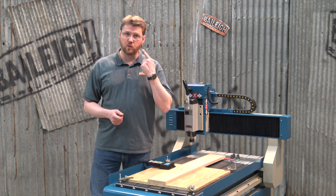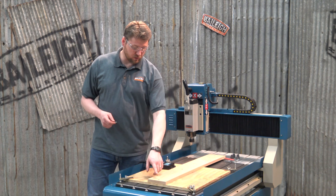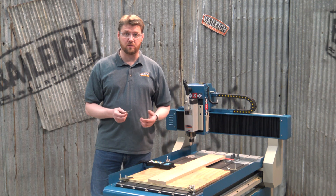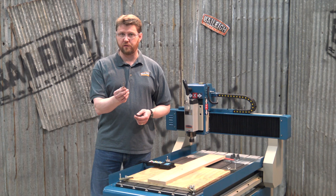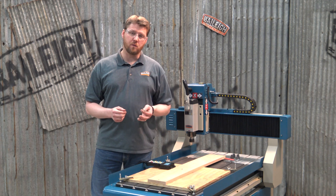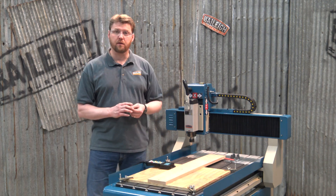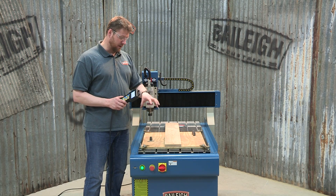It's important to always wear safety glasses when cutting and using the machine. In this case we have screws literally holding our material down, so we want to be careful not to hit our tool to those screws. The tool we're going to use for this demonstration is a quarter inch end mill with two straight flutes — a very common tool. Now we want to bring the gantry forward, put the tool in the collet, and do the touch-off using the tool touch-off puck. We're going to reposition our gantry up to the front of the table and get our tool installed.